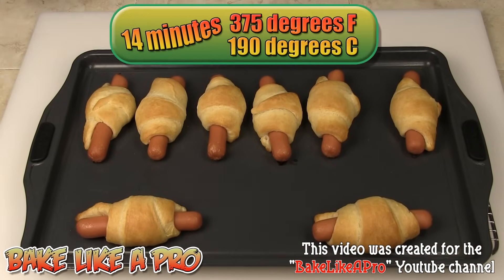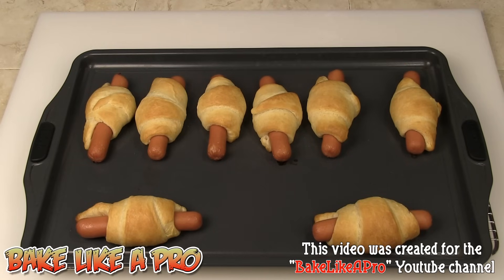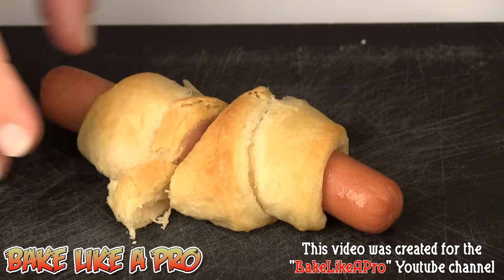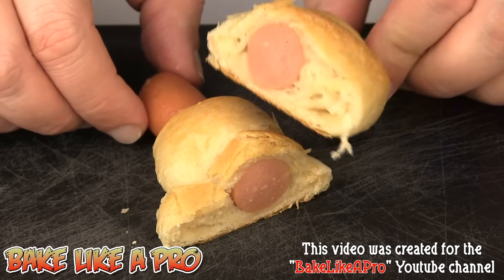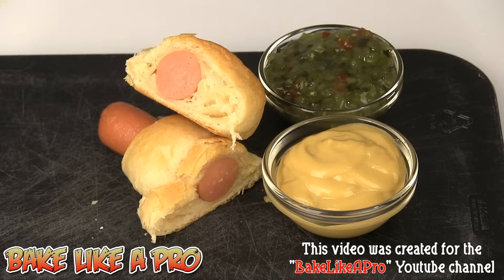Alright, here they are right out of the oven — these are my Pigs in Blankets. I baked them for a total of 14 minutes at 375 degrees Fahrenheit. Let's open one up and check them out. Let's cut into this — there we go. This is another video in my Time Cheater Meal Series, and that's it for this video. I'll see you next time.